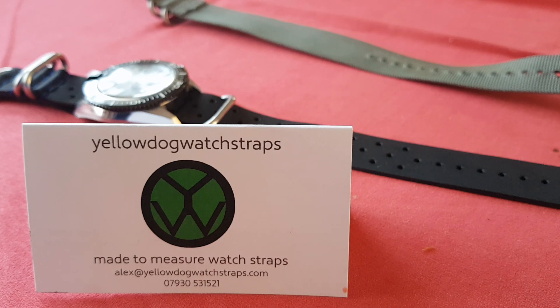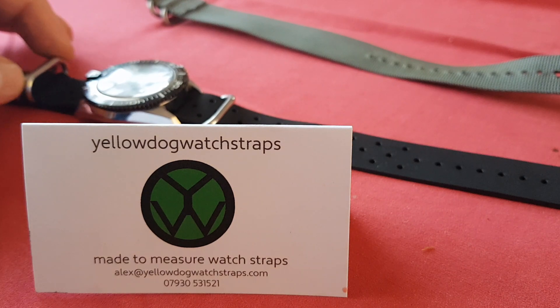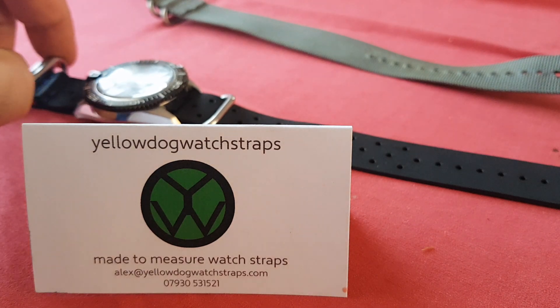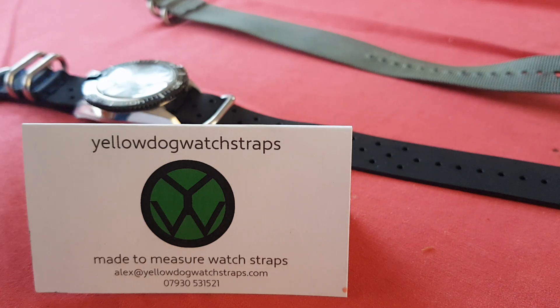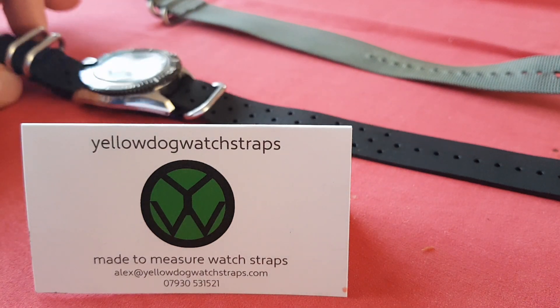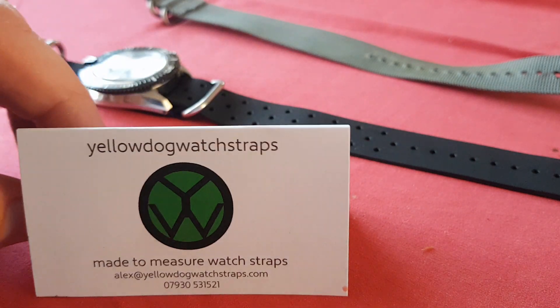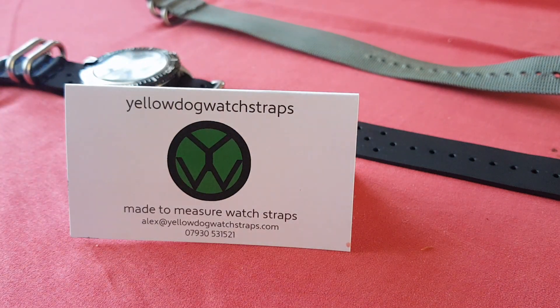My voice is a little bit husky because I've been drinking 10 to 12 cups of coffee a day and that does dry up my throat a little bit. I wanted to do a quick video on a watch strap that I just received today, so I can't say anything about long-term use — it's just a perspective on how it looks out of the box, how nice it looks on the watch, and to compliment the maker and how helpful and really nice he was communicating.